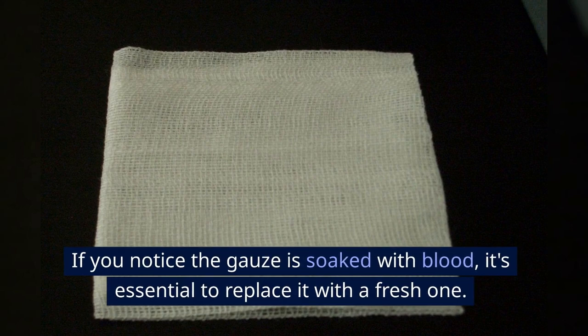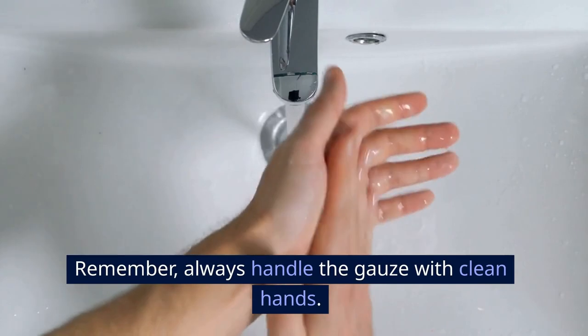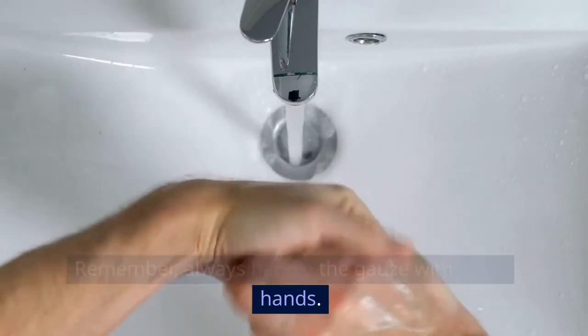Step 2: Replace the gauze if necessary. If you notice the gauze is soaked with blood, it's essential to replace it with a fresh one. Remember, always handle the gauze with clean hands.